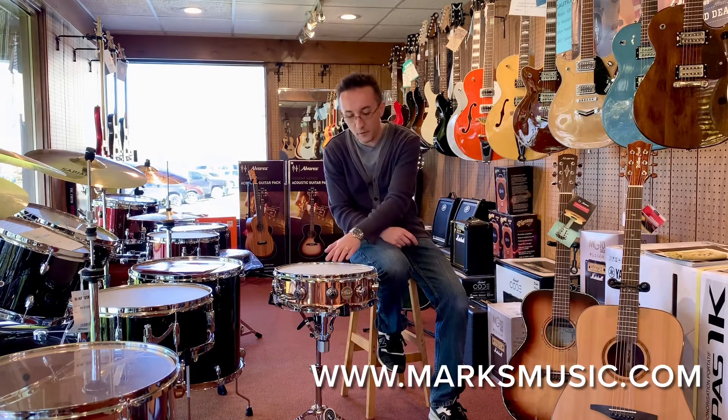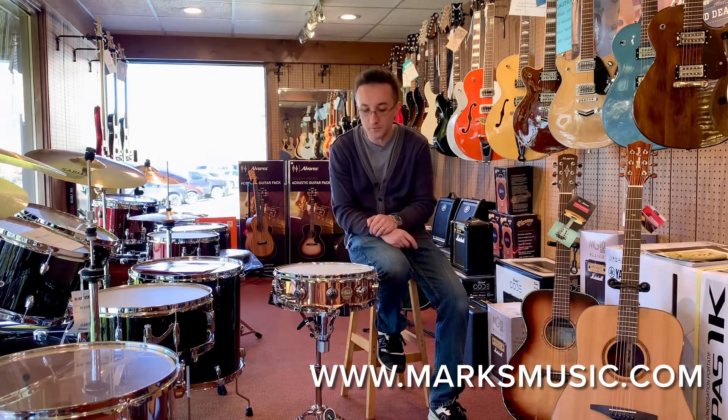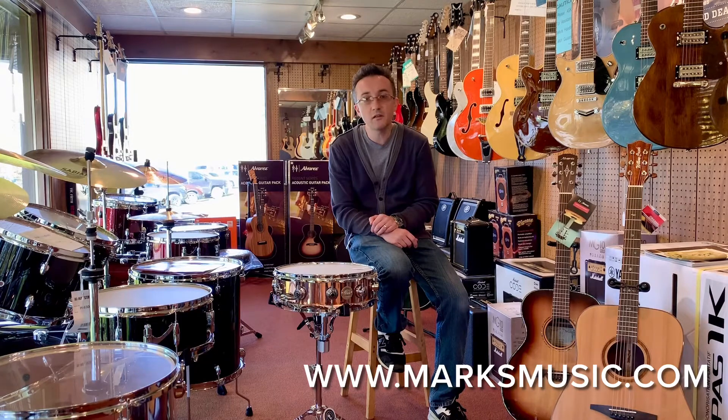Hi everyone, Steve here at Mark's Music. Got a really good one for you today. This is a DW 4x14 copper snare drum that we just got in stock here at the shop. Super clean. You can check it out on our Reverb page. Make sure you visit MarksMusic.com. If you're in the Hermitage area, of course you can stop in and check it out for yourself. Give us a call: 724-347-7629. If you're interested, give it a listen and let us know what you think. Thanks everyone.